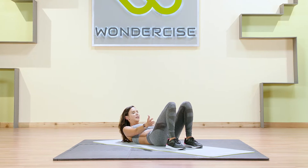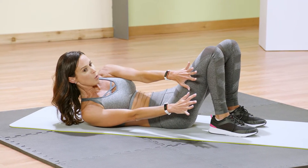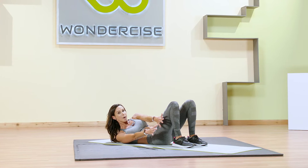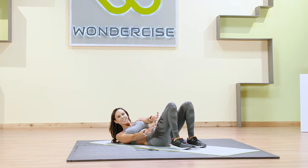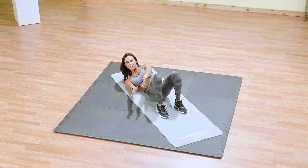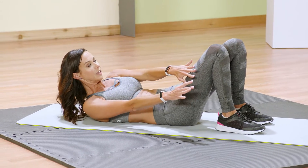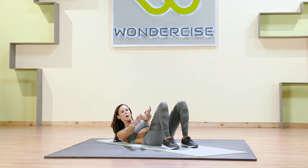This time we're going to target the oblique by bringing that one hand to the other thigh, so you have both hands facing one thigh. The opposite shoulder is going to press up and over towards that opposite knee. Think about that little tiny pulse — just those little lifts. Lift up and up. If you have the flexibility, maybe both shoulder blades can lift up off that mat.